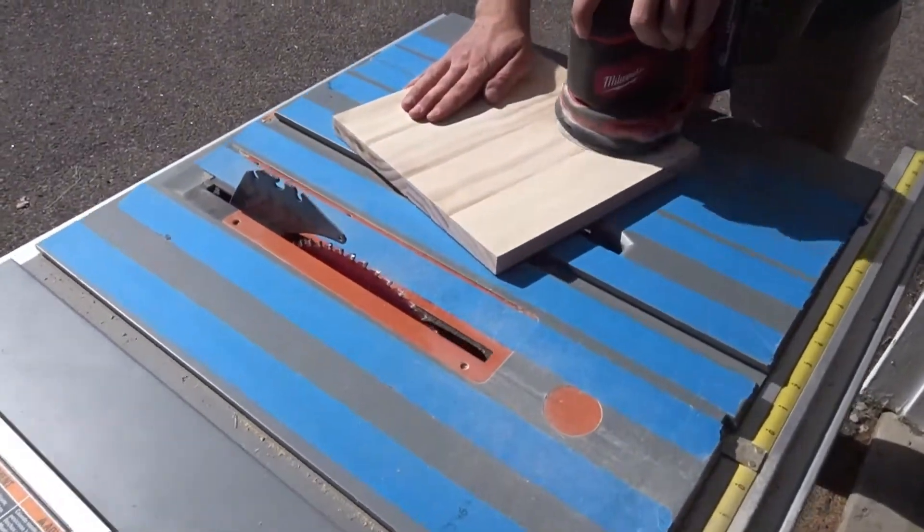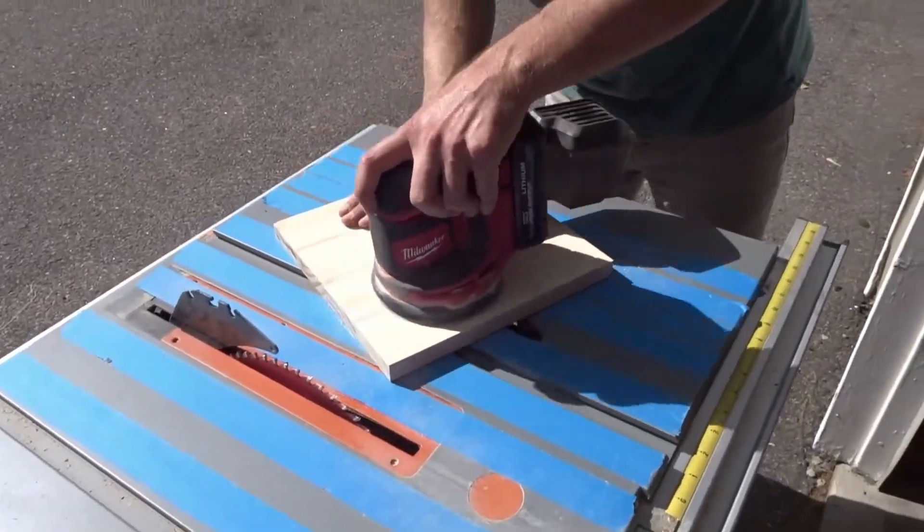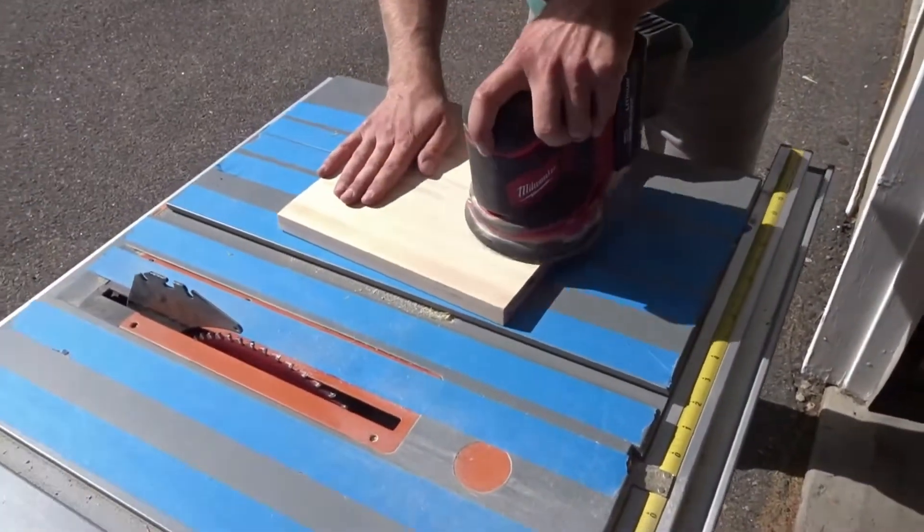Next, I sanded the surfaces in order to get rid of any glue residue and to make sure that we had a smooth surface. I repeated this for all three of the tabletops.